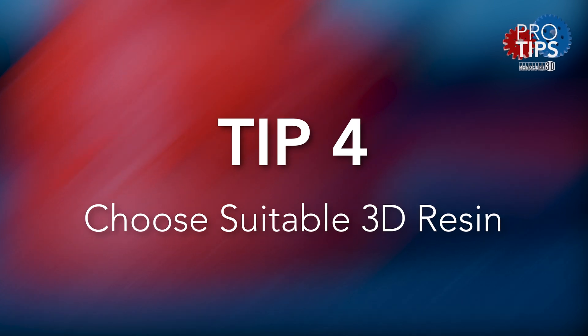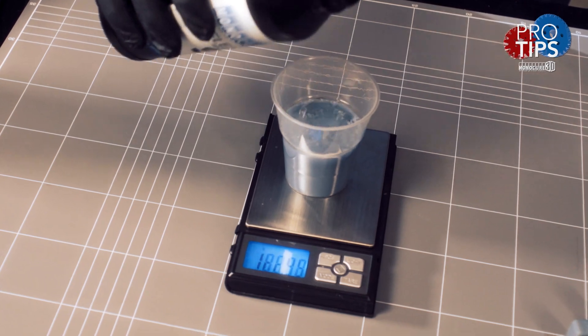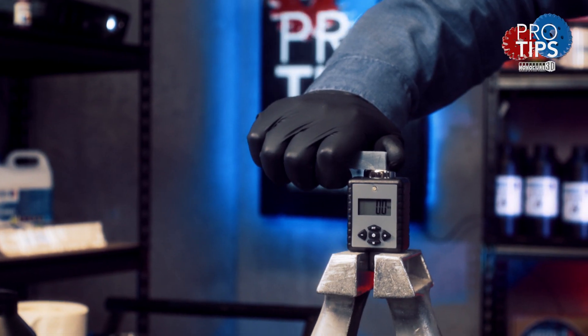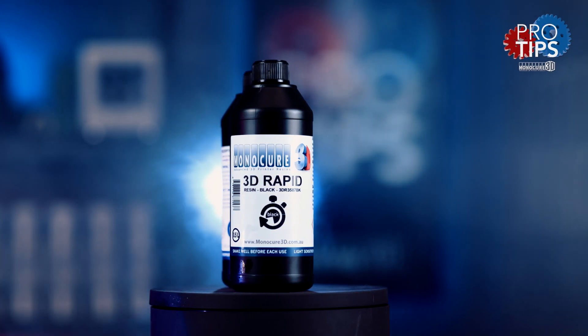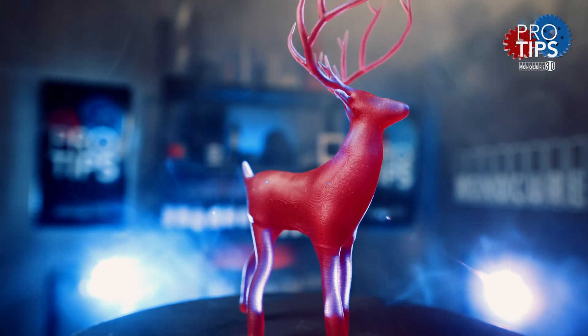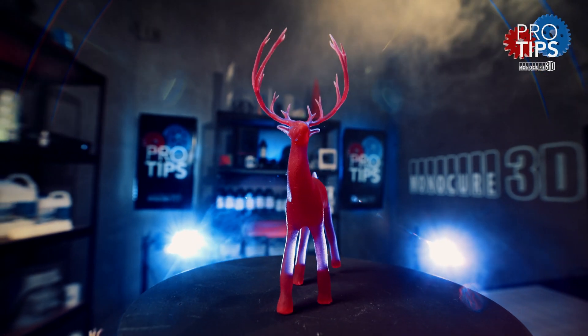Tip four: choose the best resin for your printer. The stock resin that came with your printer should work fine, but it's not necessarily the best for your needs. You may want a flexible resin so your printed parts have a rubbery, bendy feel. Our Monocure Rapid and Standard model resin is made with a tough epoxy base, making it very hard with high dimensional accuracy — perfect for rapid prototyping.